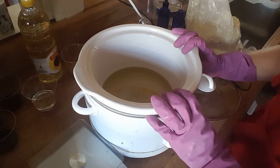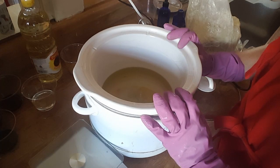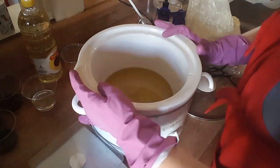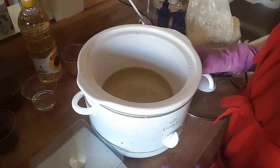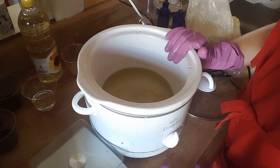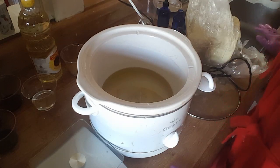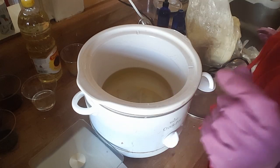Hi, this is Victoria Sullivan from Sullivan Sundries. We're located in New Hampshire — you can hear the fan in the background because today is a balmy 95 degrees with high humidity, not one of the best New England days. I already have some of my oils heated and I'm going to add the shea butter. My lye water is already pre-mixed. I always mix that outside. You can see the gloves on — we had a little spill today.